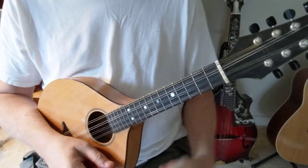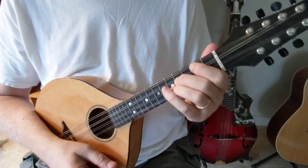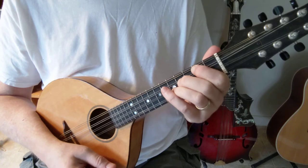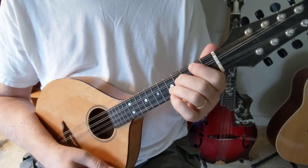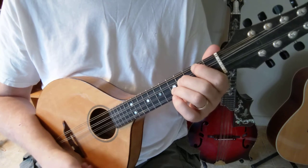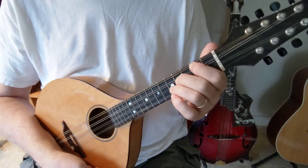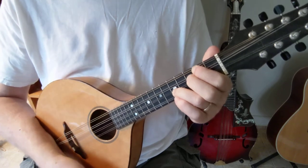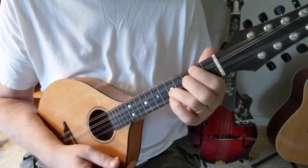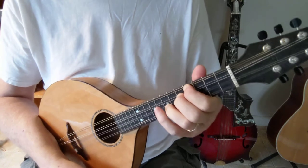The other way to do E minor is to start with the D major form, which I showed you in a different video. Make it a D minor by lowering the third note of the chord by one fret, and then slide the whole thing up two frets. That's E minor.